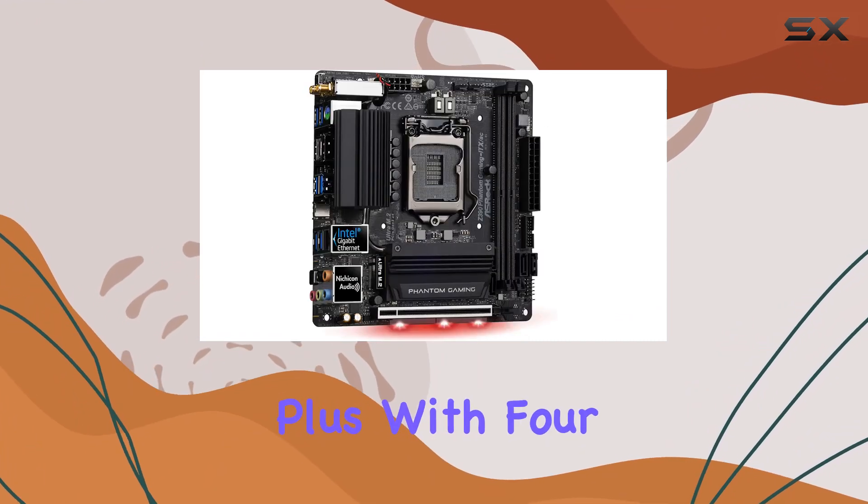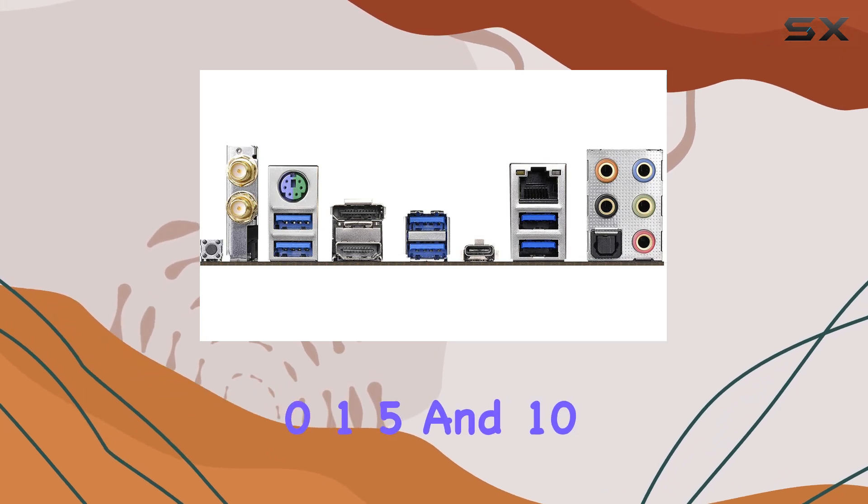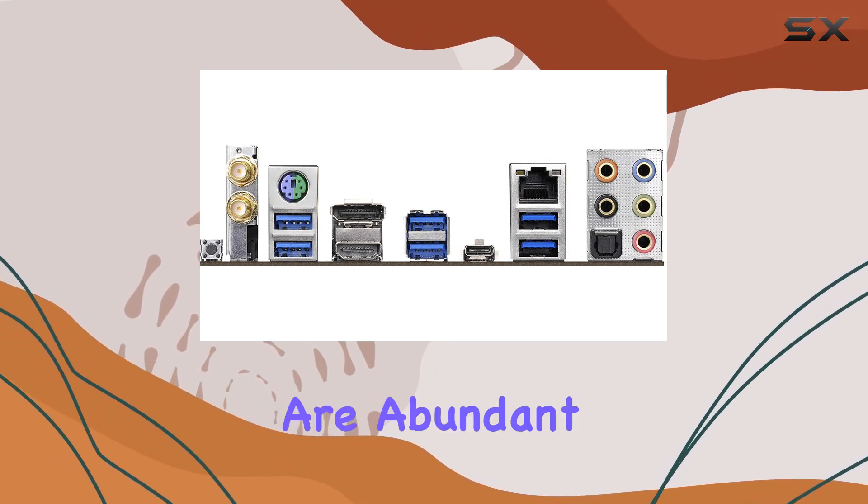Plus, with 4 SATA 3 ports supporting RAID 0, 1, 5, and 10, storage options are abundant.